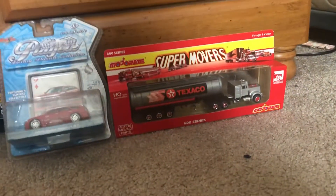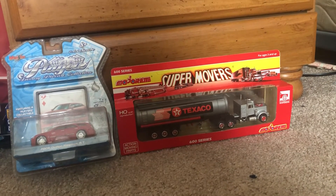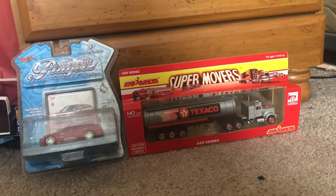But yeah, that'll do it for these two models. Be sure to like this video, as well as comment, subscribe, and I'll see you diecast fans next time. I'm Joel of 20 studios. Peace.